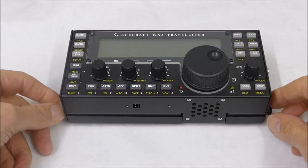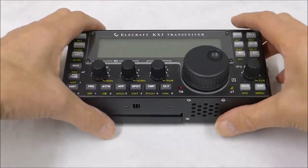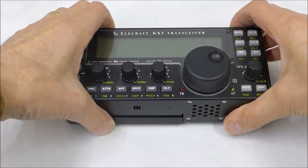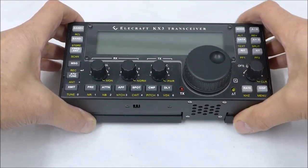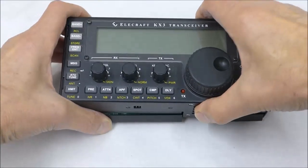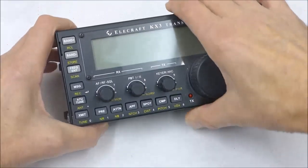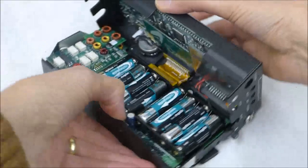Let's today just show you this. Here we have a KX3 that has been built for about a year — it's a demonstration model. It comes apart rather like a clamshell. There are some knurled screws on the side and you simply undo those slightly. I'll turn this round so you can get a better idea.